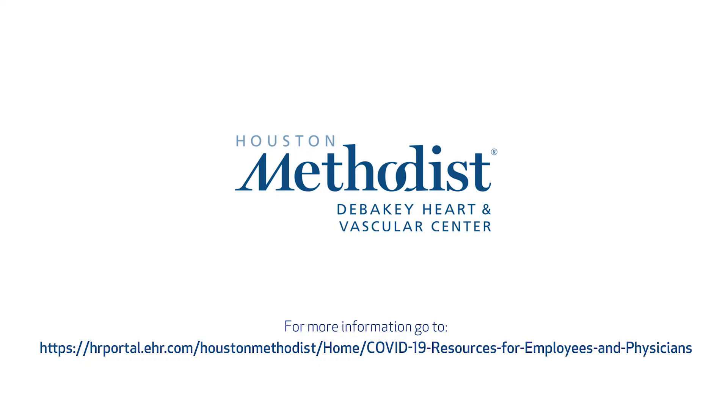For more information, please refer to the HR Portal COVID-19 Resources for Employees and Physicians.